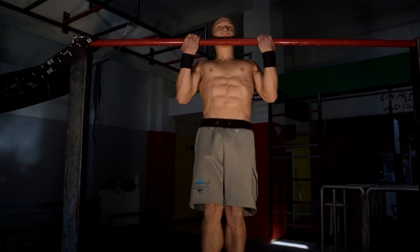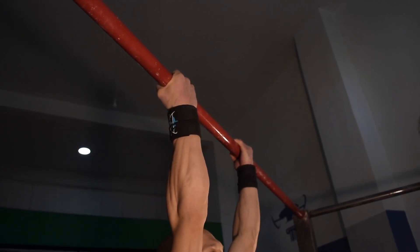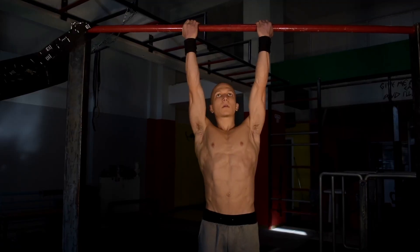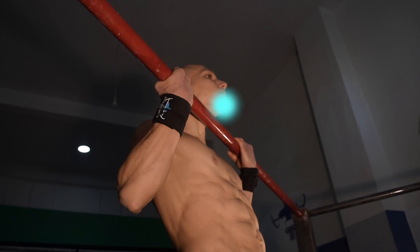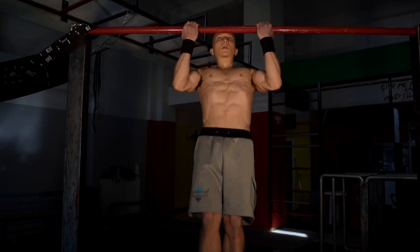Our main prerogative with any chin-up or pull-up variation is that we always try to maintain scapular depression and retraction, even in the bottom phase of a movement. Additionally, it's vital that we always try to have the chin come over and on top of the bar for every rep, so that way we complete the range of motion in the elbow and shoulders.